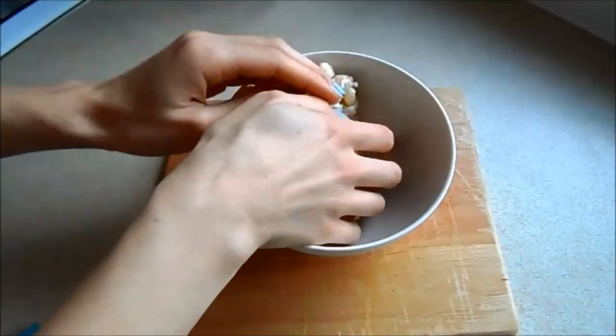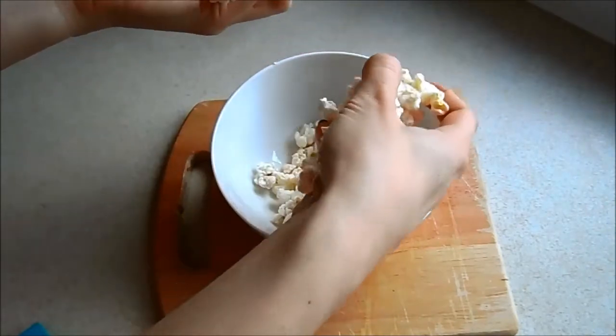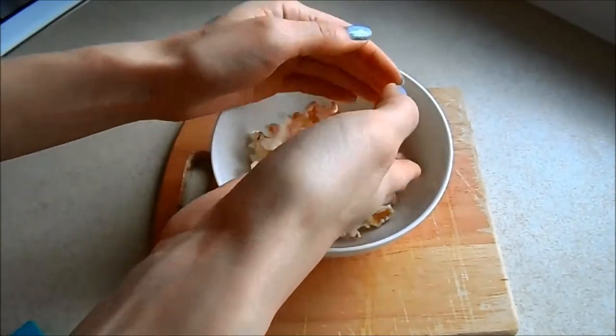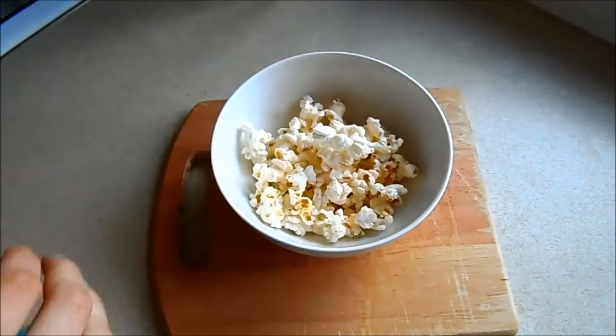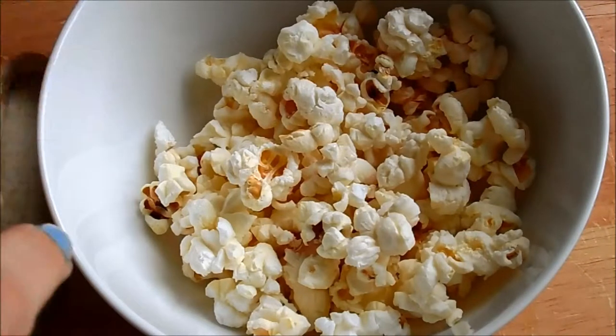Sometimes if you look at the bottom, not all the kernels pop. You can see right at the bottom there are still a few of the orange kernels. What I usually do with them is put them back in the tub and save them for next time.